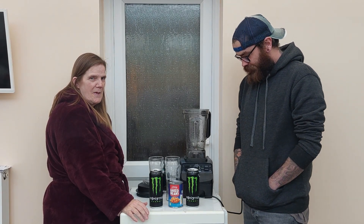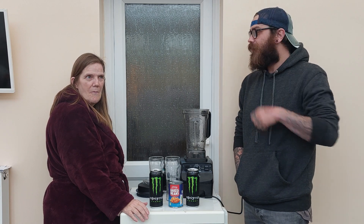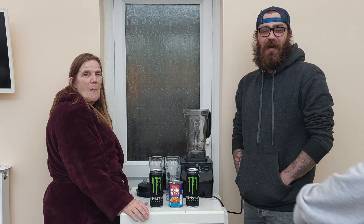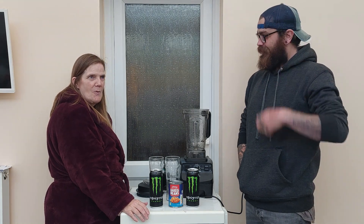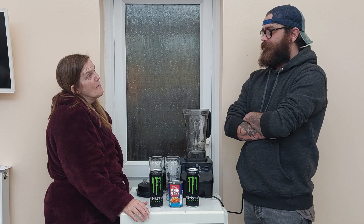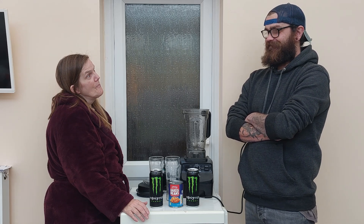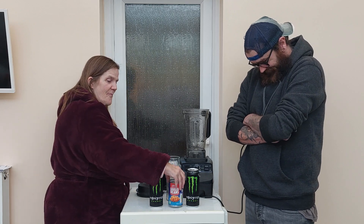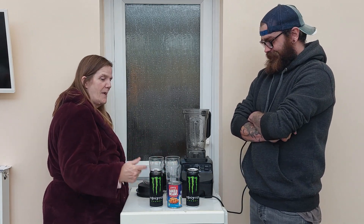Hi guys, hoping you are today. Monster Mash episode number 3, requested by Spicy Bean and Adrian. Fried beans and Monster.